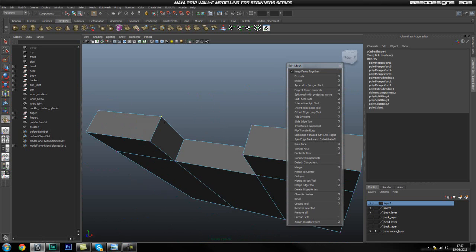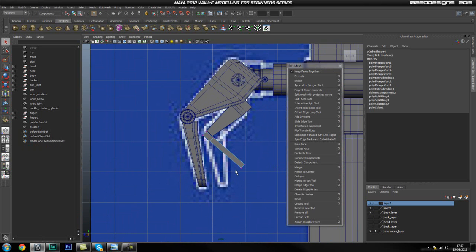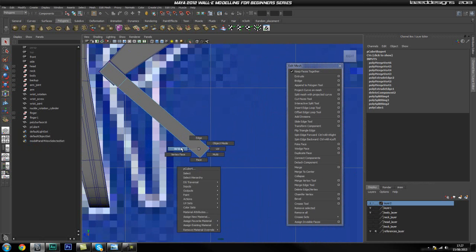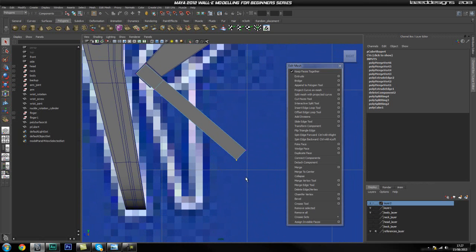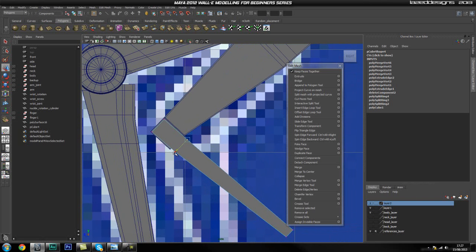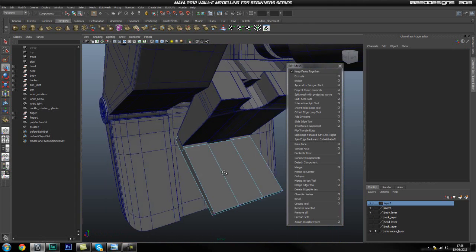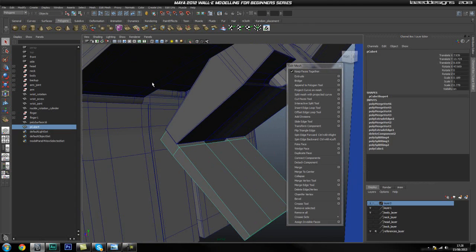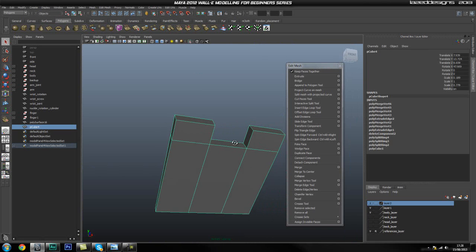Now we have that sorted. We're going to go into our side view and isolate. I'm just going to grab this and push it down a bit, then grab these and pull them up just a bit. So we've got our basic outline. Next, we're going to go ahead and cut this in half.